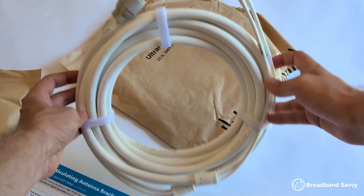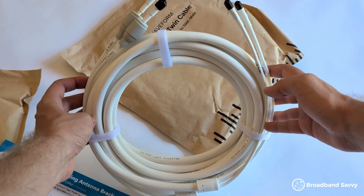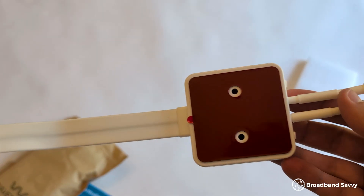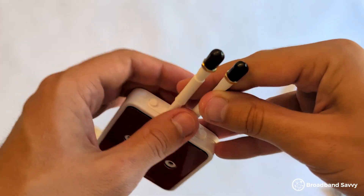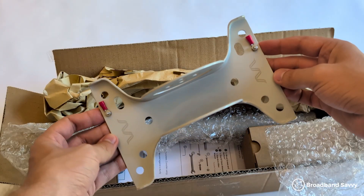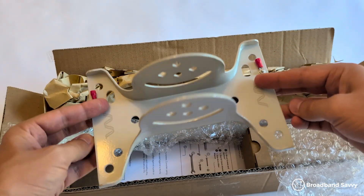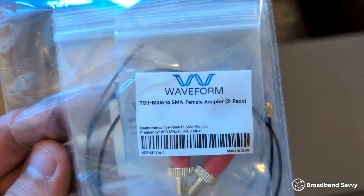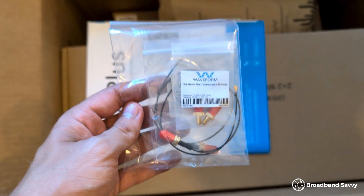You feed the outdoor cables back inside, and the easiest way to do that is with the included window entry cable, which you can shut completely in a window without letting any draft in and without affecting the data transmission. You get everything included for both mounting options, including a 20-foot outdoor extension cable, all of the mounting equipment, and TS9 adapters in case your router doesn't use SMA ports.